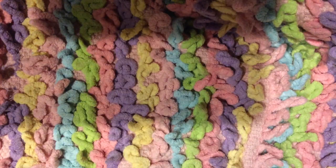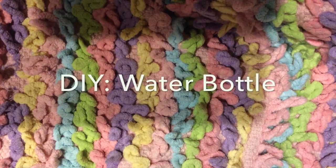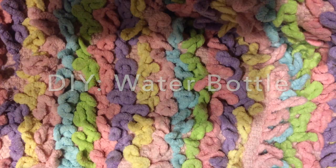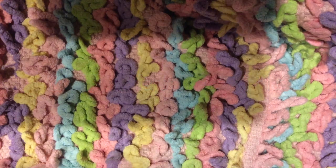Hi guys, it's FairyCrafterGirl. I'm going to show you how you make a DIY water bottle. This is something that my friend taught me, and I think it's cool because it's like customizing your own water bottle.